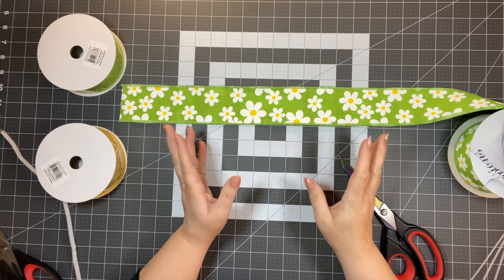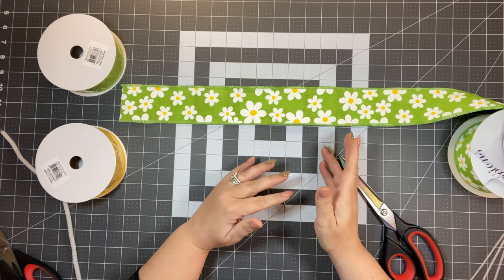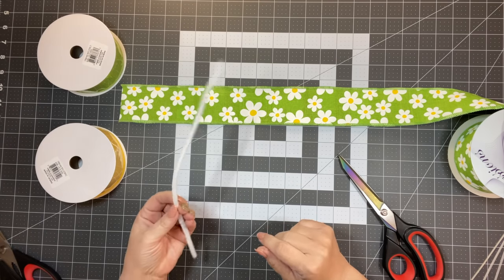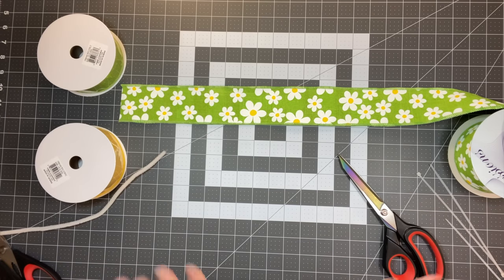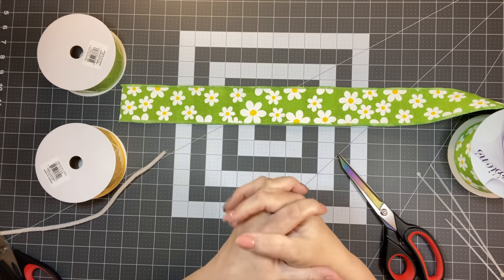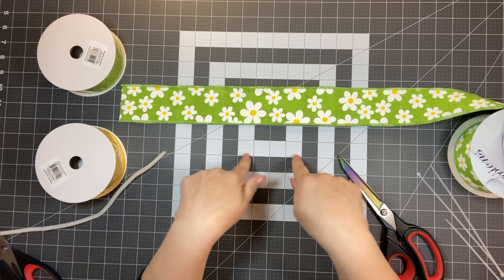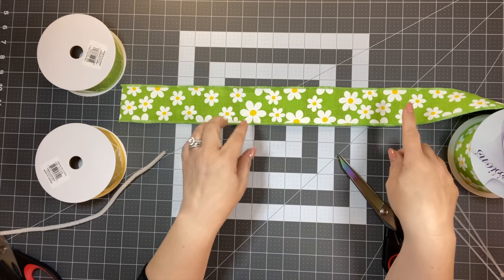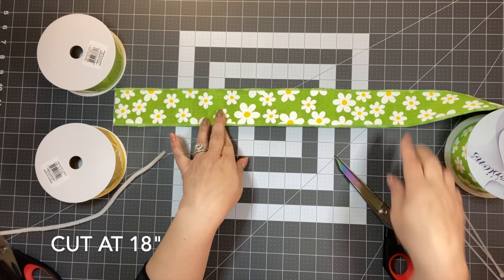The no-twist bow is going to be so simple. As long as you have a glue gun, scissors, a pipe cleaner, and some zip ties, you can make this bow. This is the bow for someone who says there's simply no way they can make a bow — this is what you're going to try first.